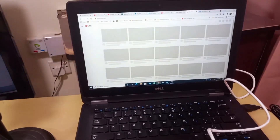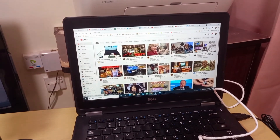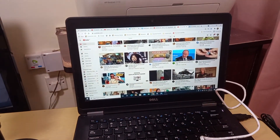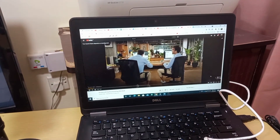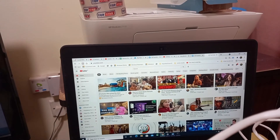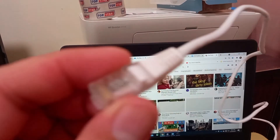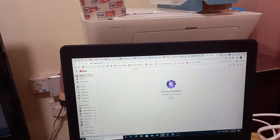Now we'll try one more disconnect test. We have the internet connection, as you can see. We'll refresh — we still have internet. Now I'll disconnect mobile data as the source. Now it's disconnected — no connection, no internet connection. That's it!